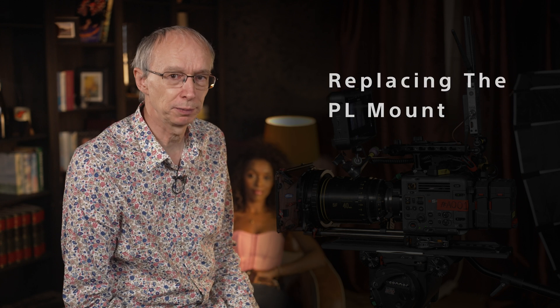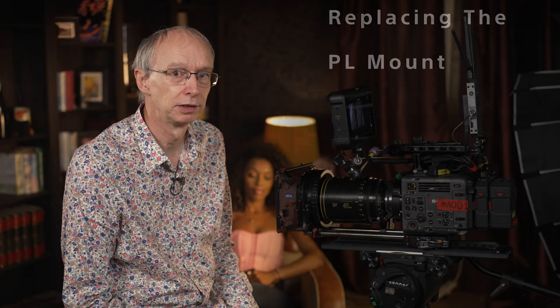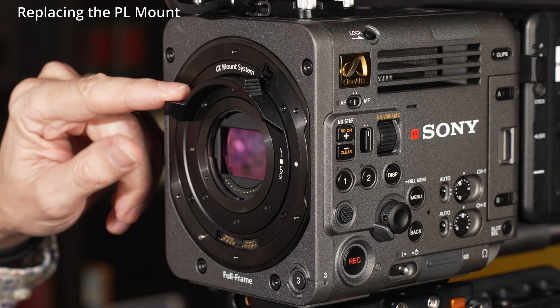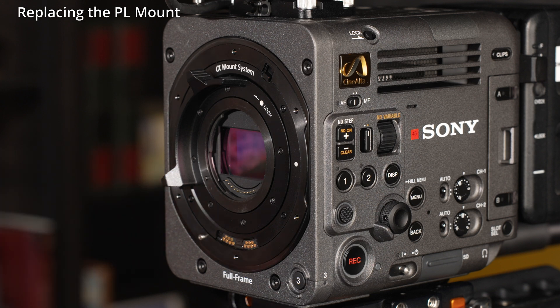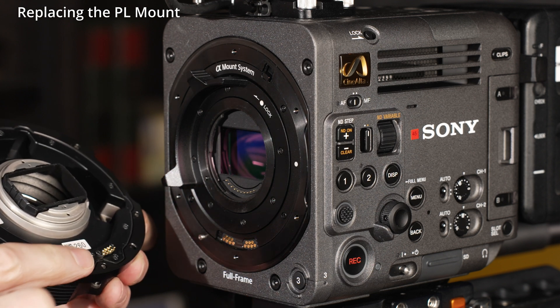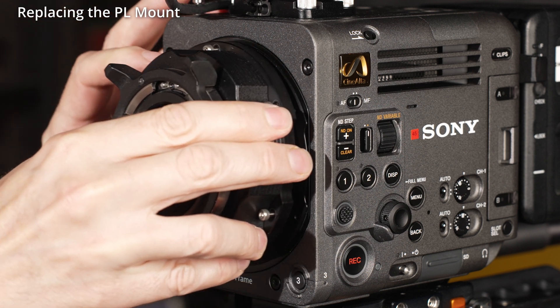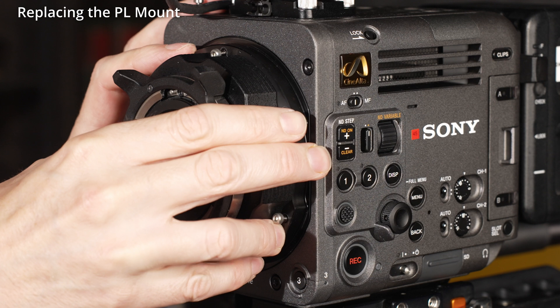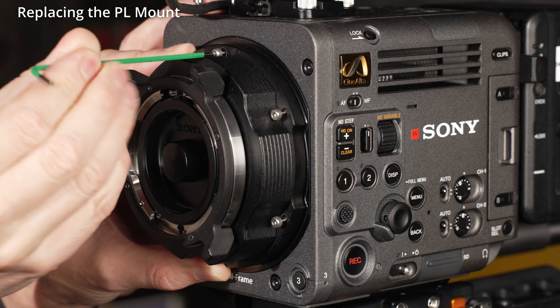When replacing the PL mount, the camera must again first be turned off. The E-mount lever should be turned anti-clockwise to the closed position. Then the PL mount should be carefully positioned so that the connecting pins on the mount line up with those on the camera body. The mount should sit completely flat on the camera body, and the six Allen head bolts can be done up tightly.